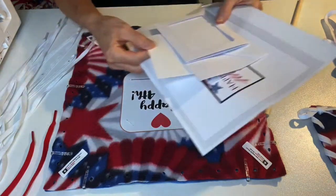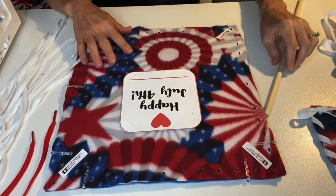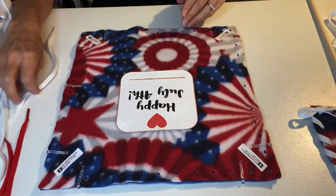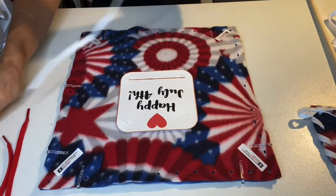In addition, you have some cardstock and envelopes that will be used for your 4th of July greeting card. So let's get started with the lacing.